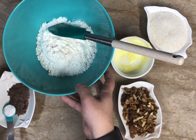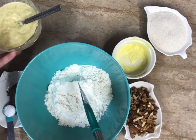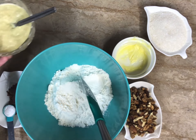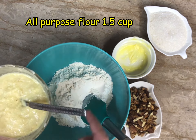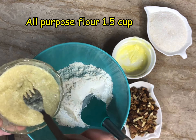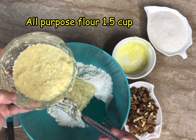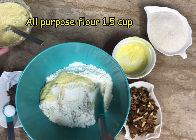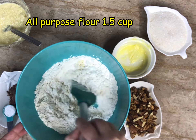Essentially we are supposed to add dry ingredients into the wet ingredients, but because my flour bowl is way bigger than the bowl I used for my wet ingredients, I'm going to do the opposite — adding wet into dry. Doesn't really make a difference, just letting you guys know. So this was one and a half cups of flour and we are mixing it up, folding the flour into the wet ingredients.